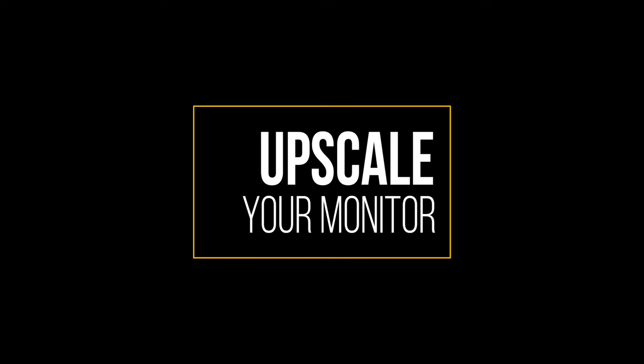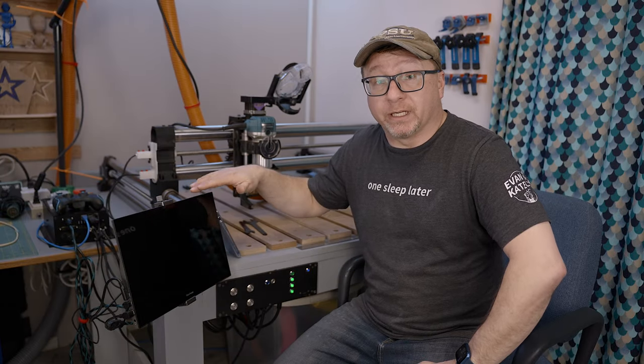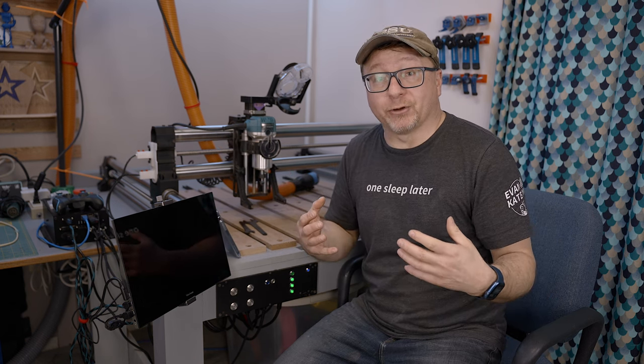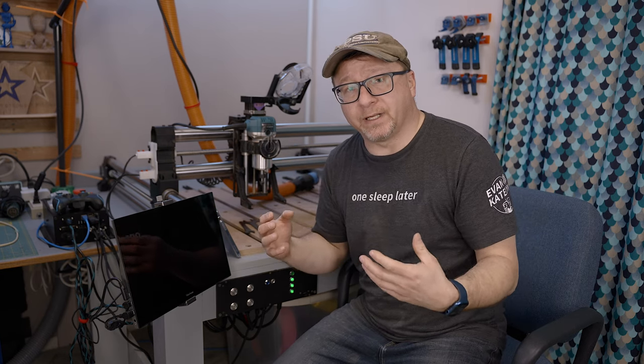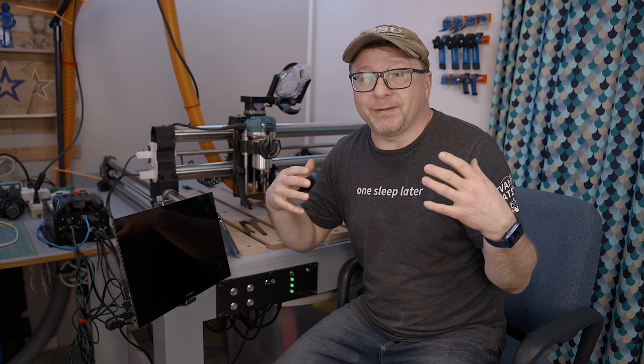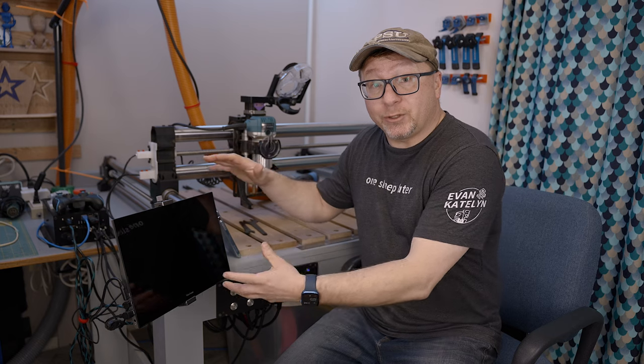All right, let's go ahead and get started. The first thing that I recommend upgrading for your Onefinity is getting a larger screen. Get the largest screen that you think you can realistically house in your environment and one that will make you most efficient and effective. I originally had the seven inch screen that came with the stock Onefinity and unfortunately it died a very early death, but that did allow me to upgrade my machine to this larger 15 inch touchscreen.